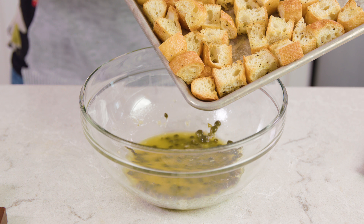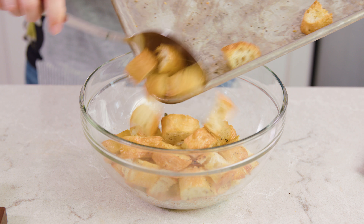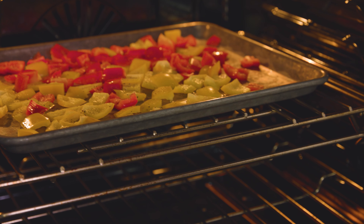Our bread is almost done toasting. We'll put the toasted bread in with our vinaigrette. Then wipe off the pan, put your bell peppers on, drizzle those with some olive oil, salt, and pepper, and roast those at 425 degrees for 10 minutes.